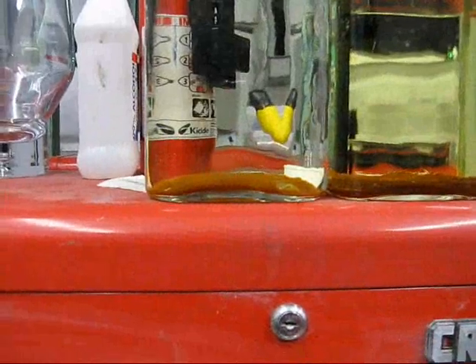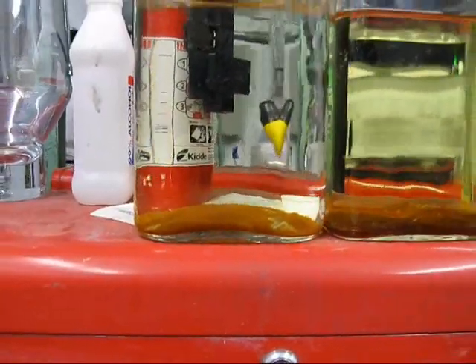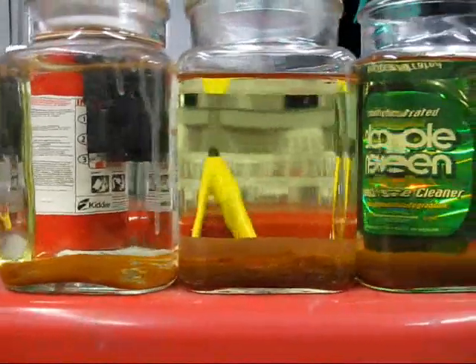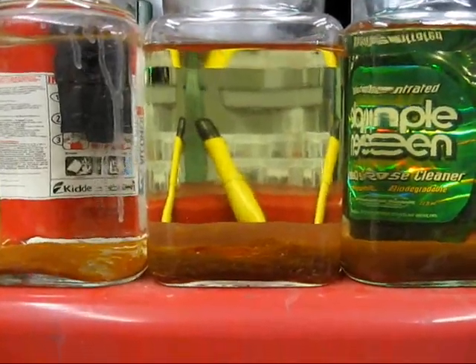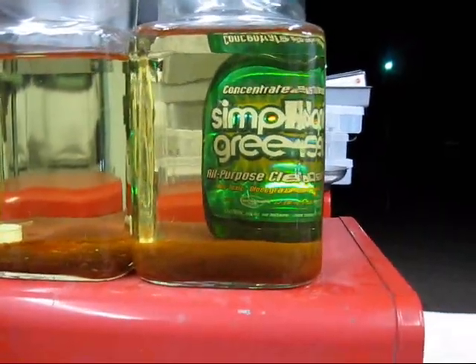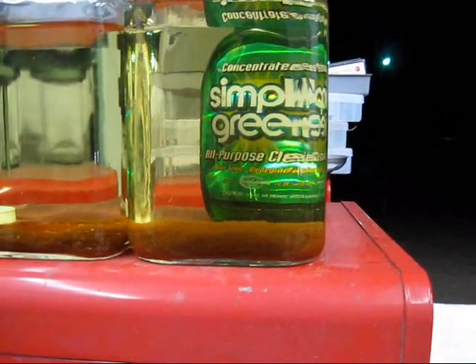This is a comparison of brown particulate between, on the left, distilled water and sodium hydroxide; in the middle, soft water and sodium hydroxide; and on the right, distilled water — or as close as I can get to it — and baking soda.